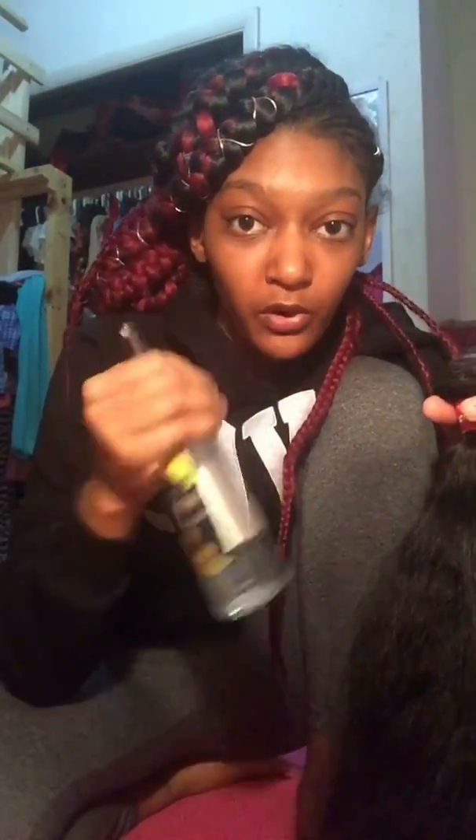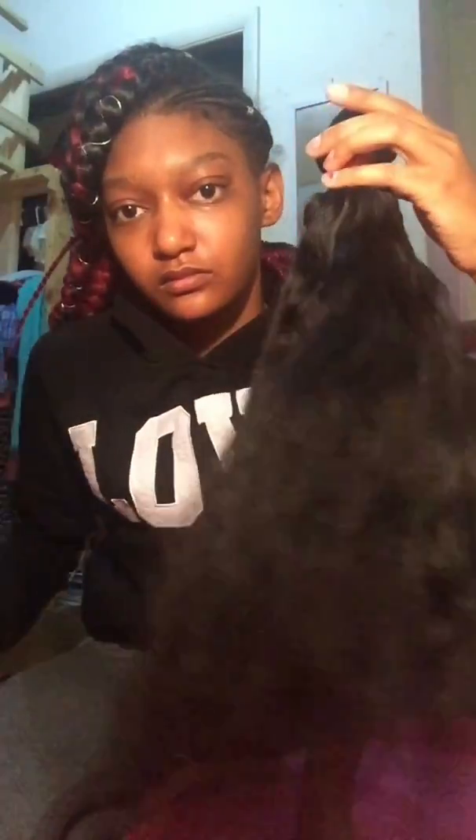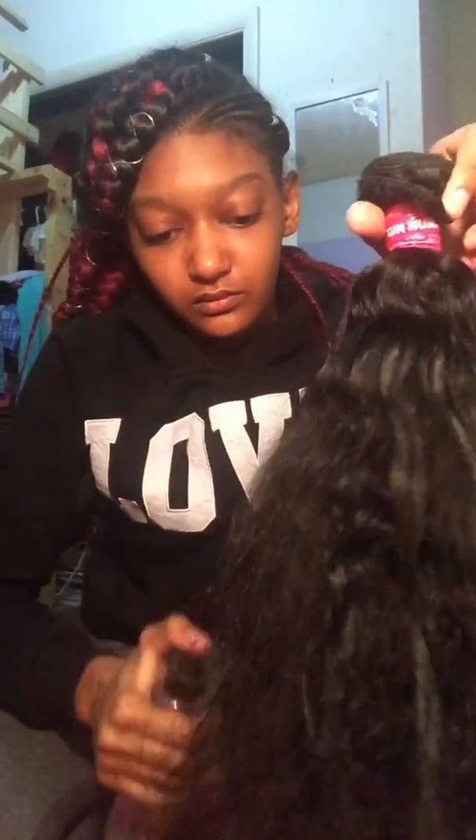So I'm going to take the spray bottle — they said it was a perfect bottle but I didn't have one. I'm going to spray it and then brush it to see if the curls come back.